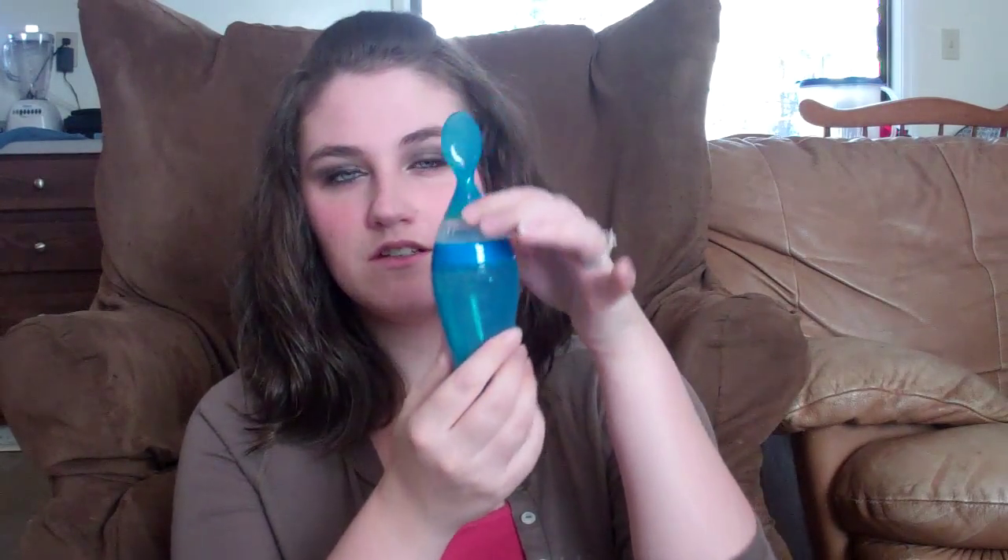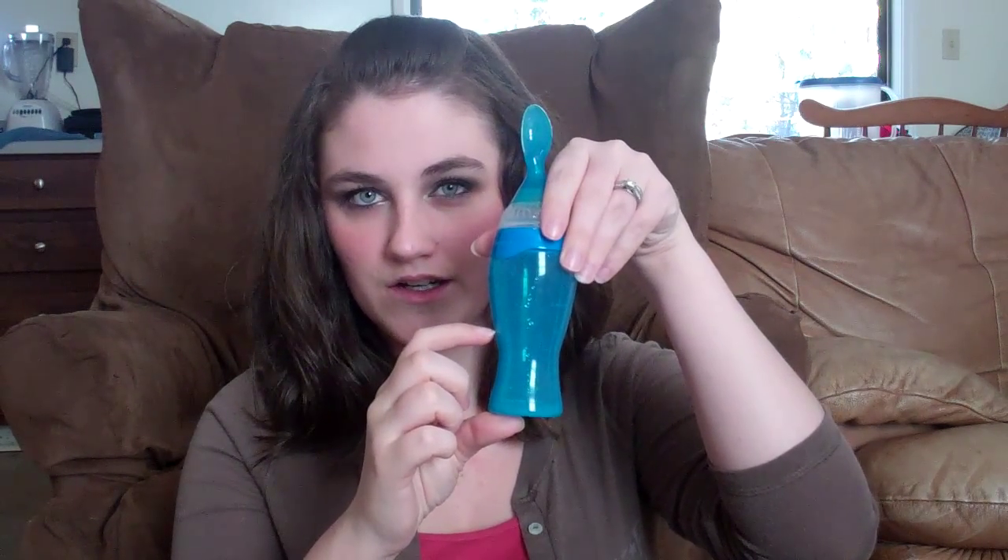I didn't really like it. It unscrews right here — if I can get it open — and you pour the food in. I had to use a spoon to scrape it all in, and it didn't fill it all up. It was like right here or something. And when I went to squeeze it out, it basically squeezed out air. I had to shake it to get the food down in there and then squeeze it out.